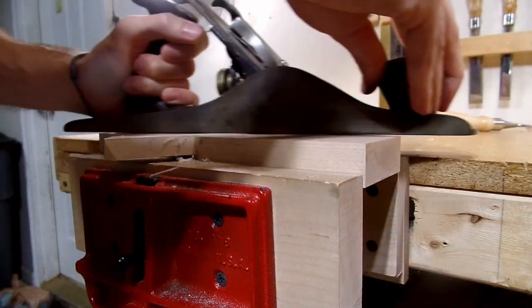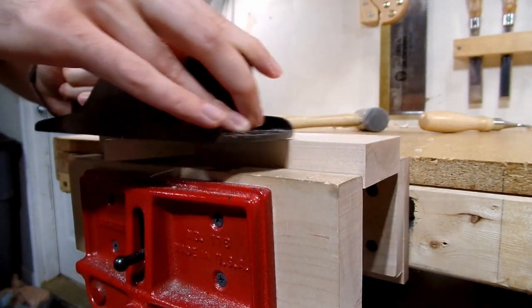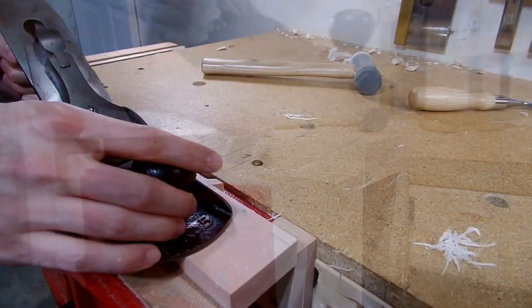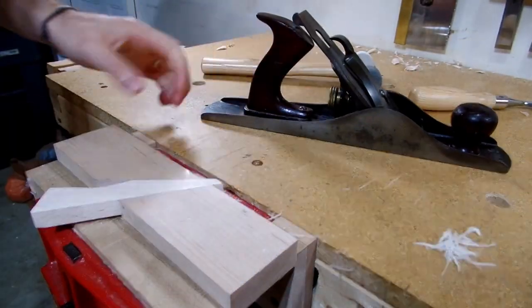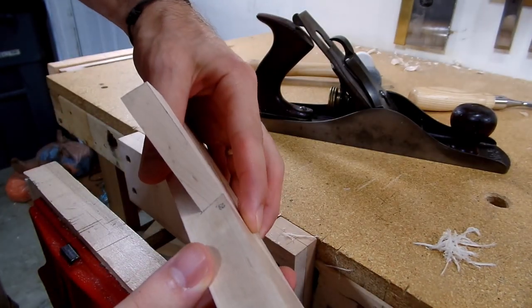I put the wedge into the plane, and with the majority of the pressure lying on the plane body, I planed any high spots off the wedge until the plane was just beginning to cut the plane body itself. Using this technique led to the wedge lining up perfectly with the plane body.